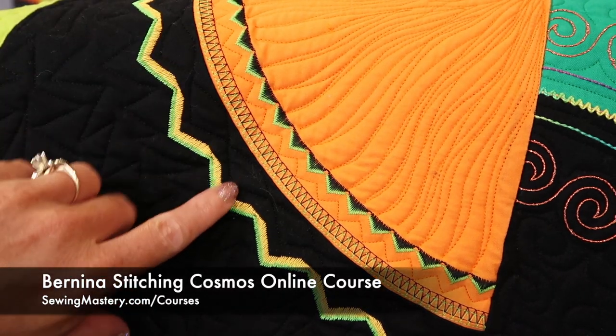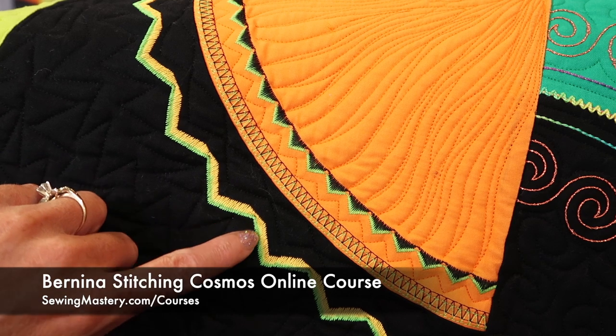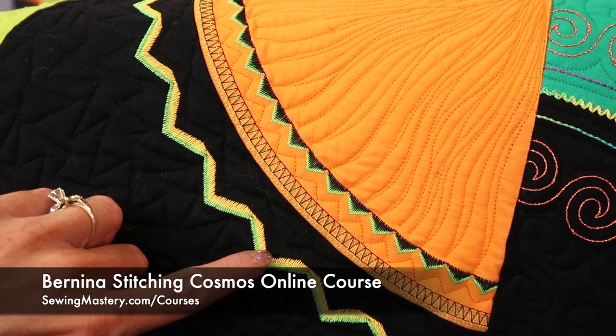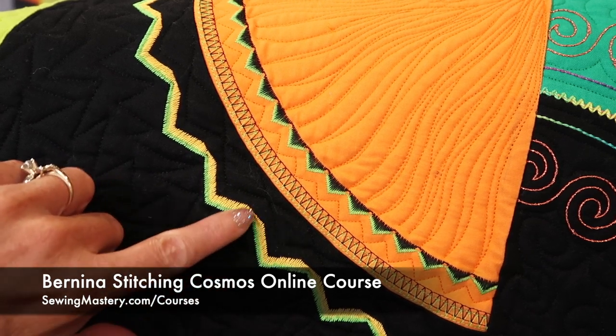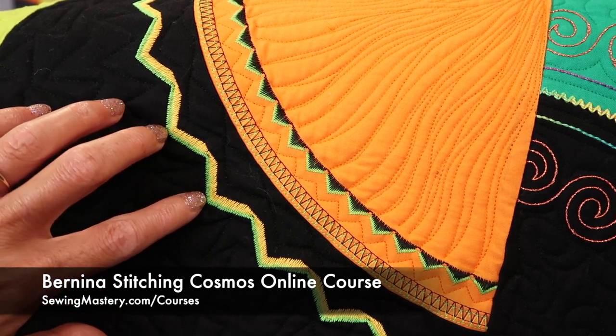On our Bernina Stitching Cosmos online course, this was a stitch that I wanted to make sure I included, because so many people don't realize you can use your super wide stitches with a twin needle and have an amazing result.